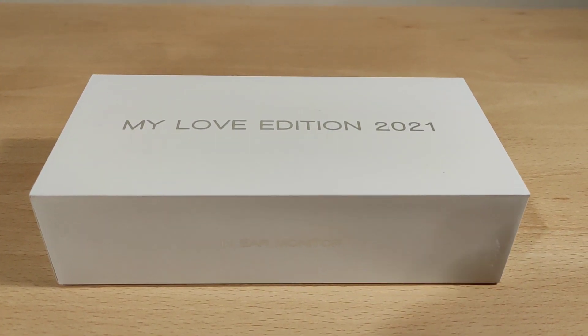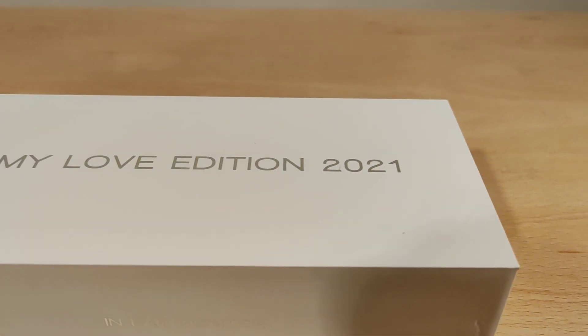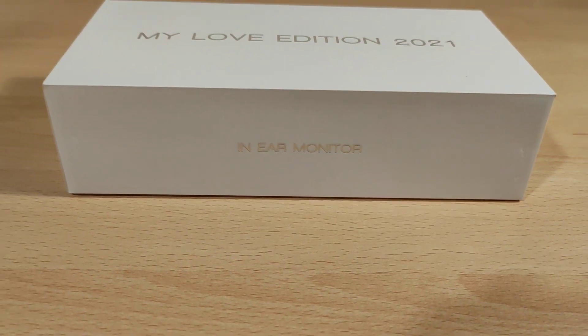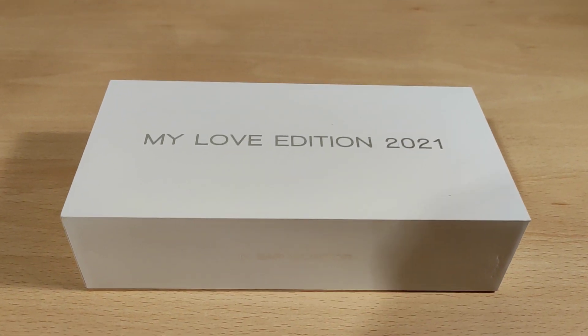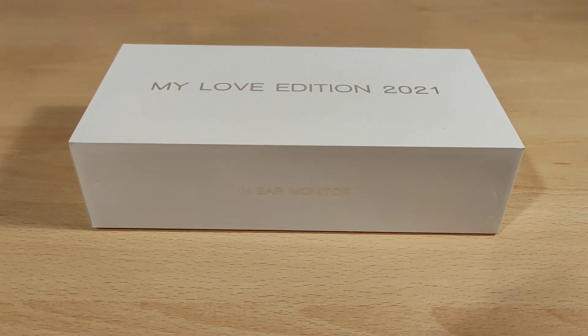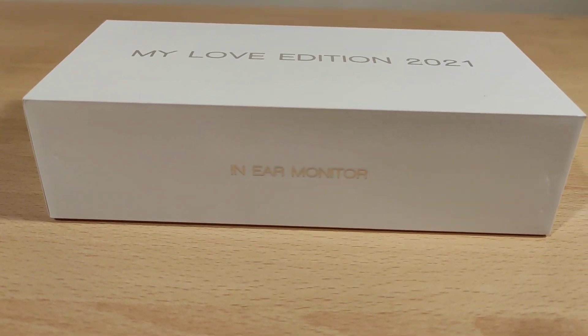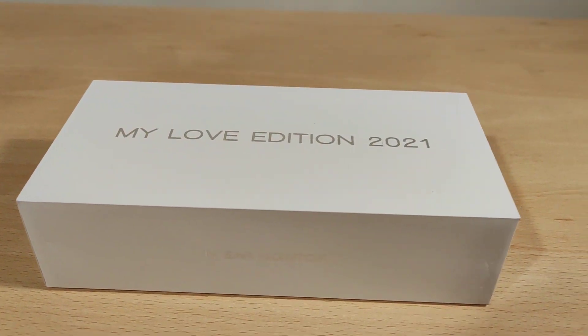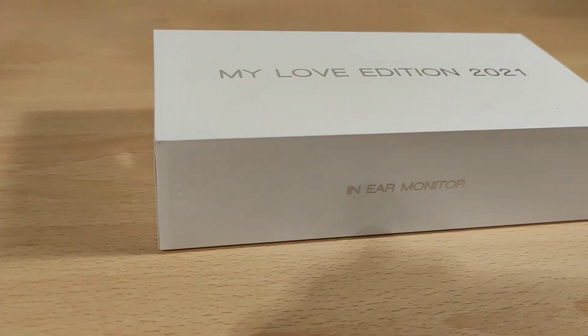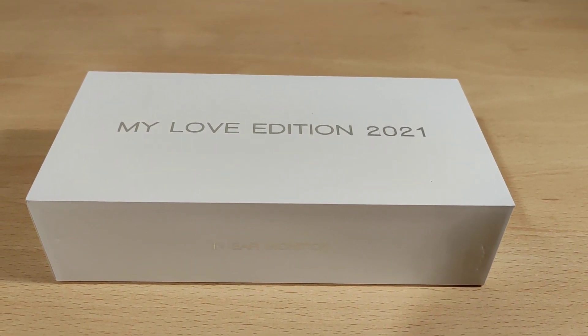Welcome to my review of the TFZ My Love Edition 2021. These are from TFZ — depending on where you come from. Full disclaimer: these were sent to me by TFZ themselves. I was not paid anything for this video and all thoughts and opinions are my own. Let's get into it.